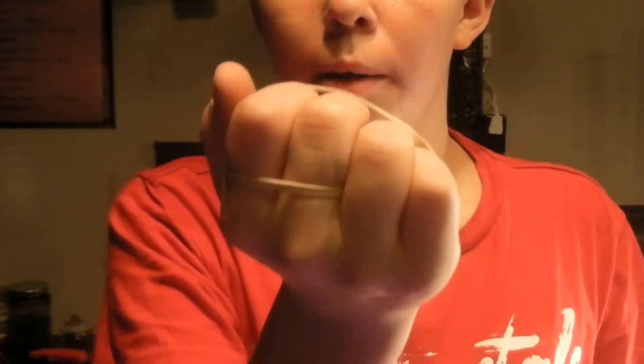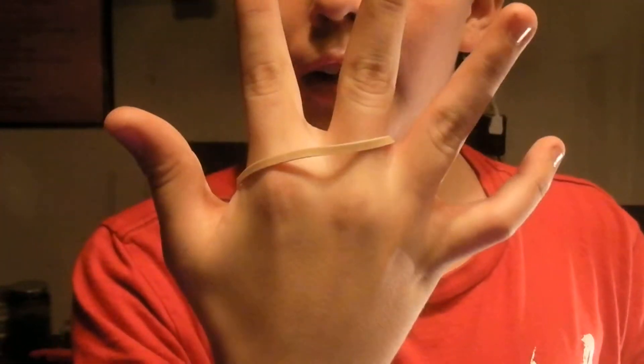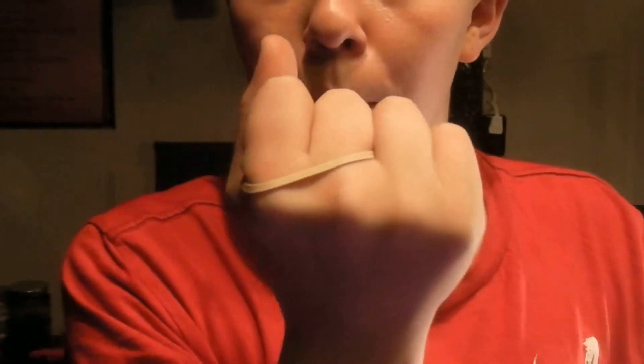Alright, hello YouTube, this is Nolini Magic here again, and I have this normal rubber band — it's just a normal household rubber band. So now I'm going to show you a trick I call a jumping rubber band.